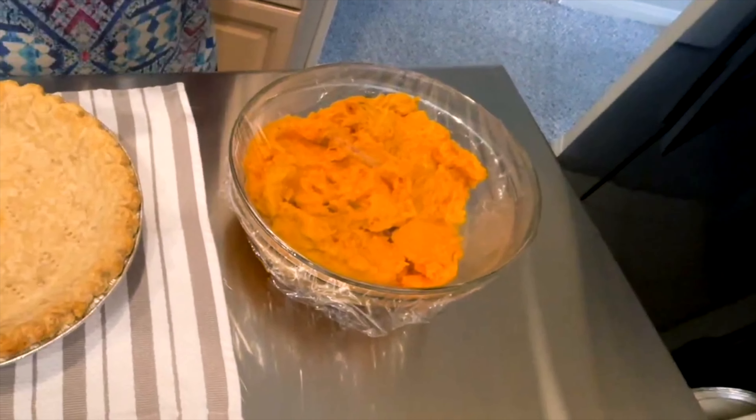The caramelized sugar is all cooled and it's hard. It's another way to protect the crust, and it gives another dimension of flavor to this pie. See how smooth this is? It's so smooth — let's put it around evenly.